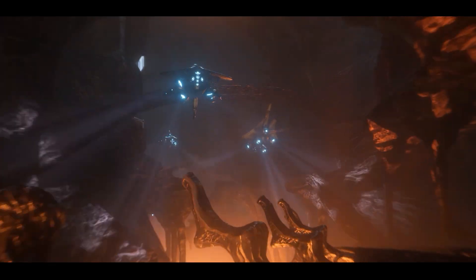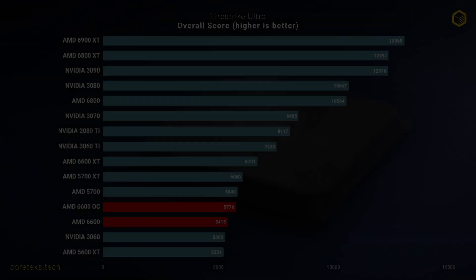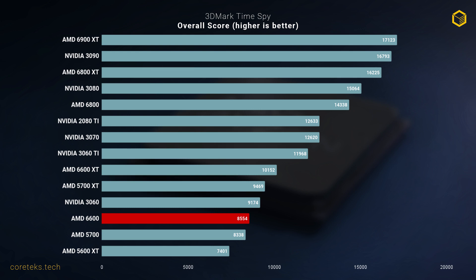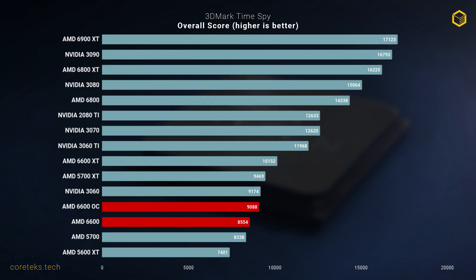Moving on to performance. In Fire Strike Ultra, the 6600 gets 5,415 points stock, which is slightly ahead of the competing RTX 3060. Overclocked, I managed to get it to match the last gen's 5700. In Time Spy, the 6600 stock performs significantly worse than the 3060, but overclocking it seems to get it about on par with Nvidia's card. You should note that in actual games, overclocking had a negligible impact — around 2 or 3 extra FPS on average at best.